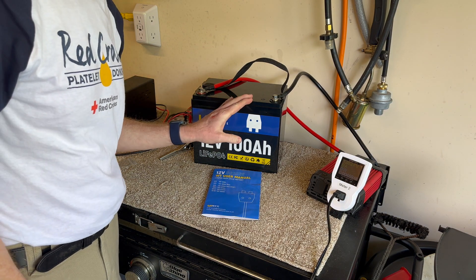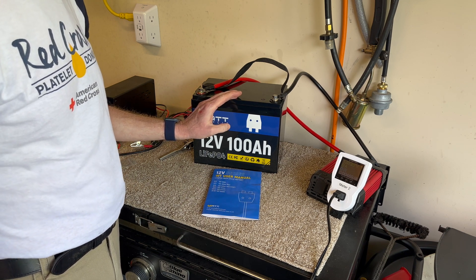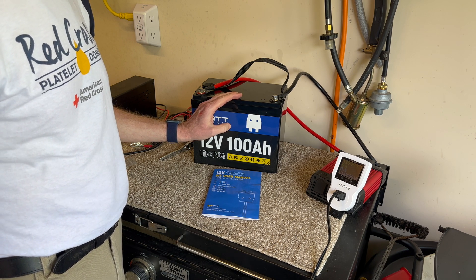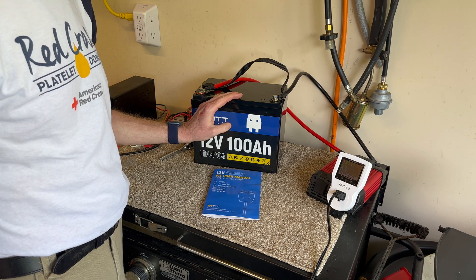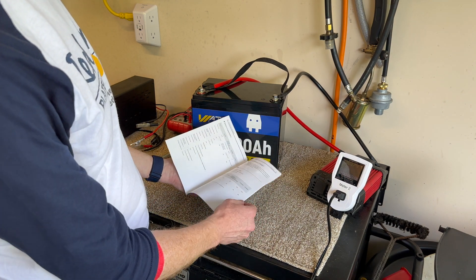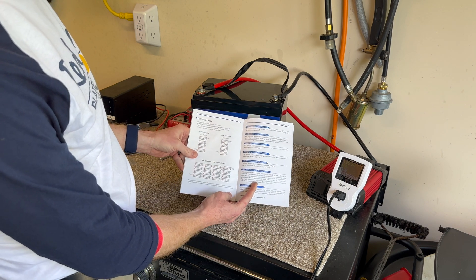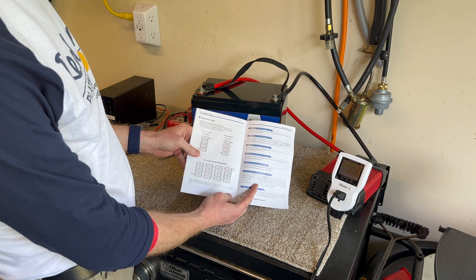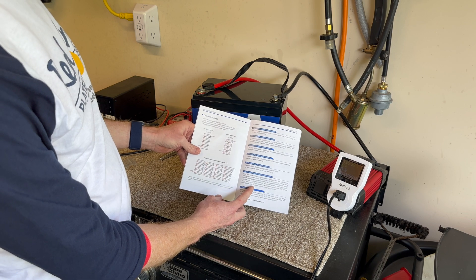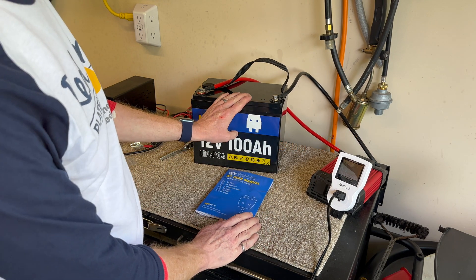This is a 100 amp-hour lithium iron phosphate battery at 12 volts and it weighs 23 pounds. For comparison, I have a sealed lead acid UPS battery in my basement of comparable capacity that weighs 108 pounds. The manual covers charging voltages and various wiring configurations. They suggest you can put up to four in series and four in parallel for a large capacity bank.